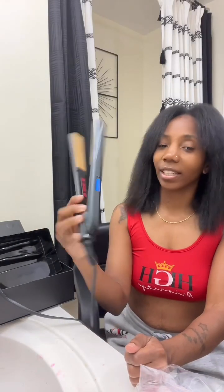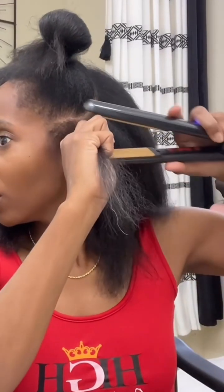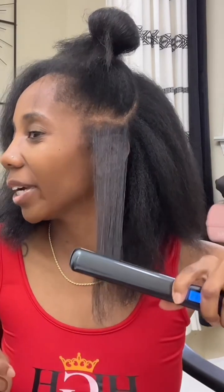The numbers are showing on the display. Y'all hear that? It's ready. It's at 350 — this is what I always set it at, 350. Y'all wanna do the first strand with me? Let's do the first strand. I'm not sure yet if I'm going to curl it or flat iron it straight, but let's go.